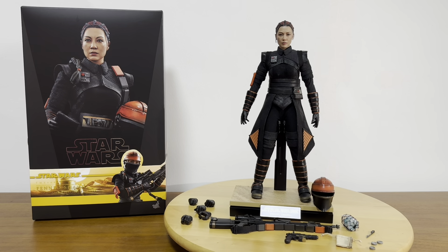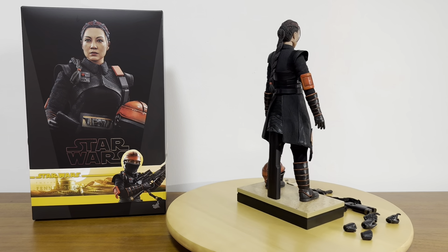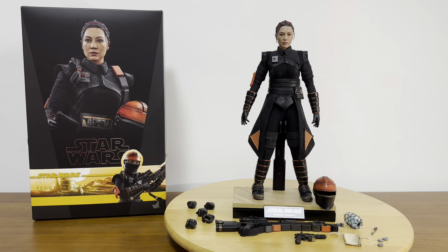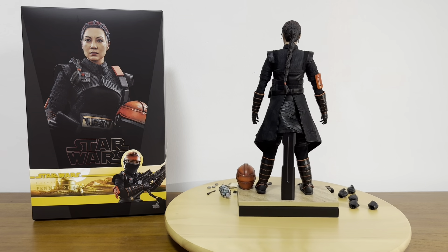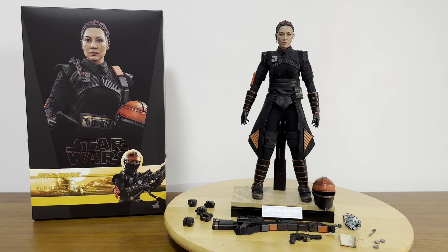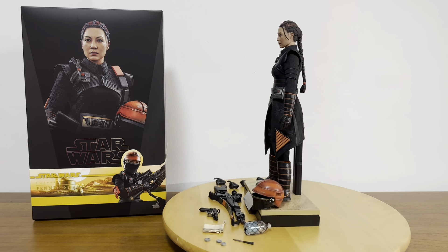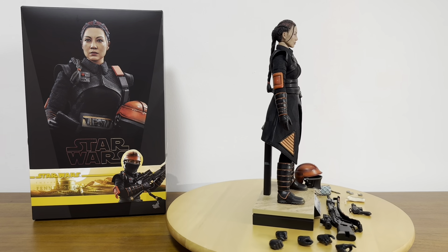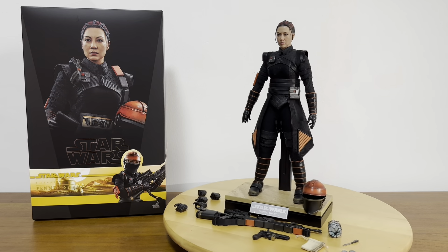I have come to the end of this review video for the 1:6 scale Fennec Shand acted by Ming Na Wen. My next video will be a comparison video for this Fennec Shand — I'll be comparing her with the final suit or ultimate version of Boba Fett, the repainted version. I hope to catch everyone at that next comparison video.